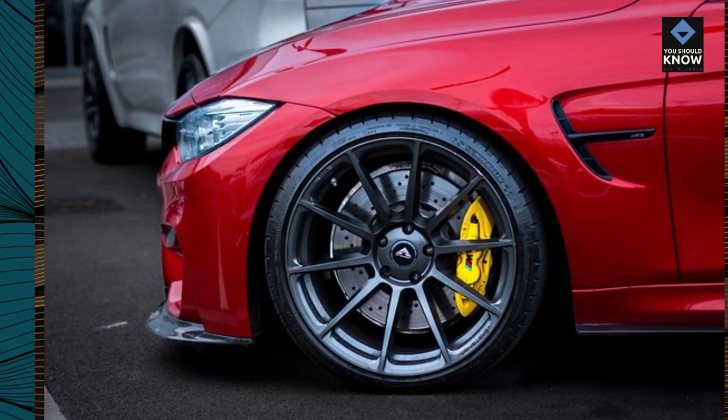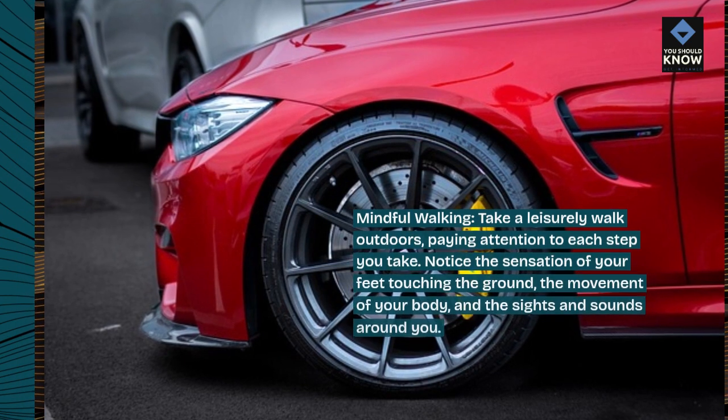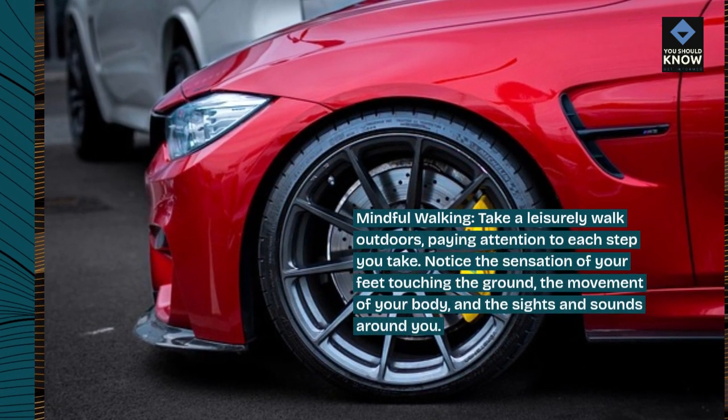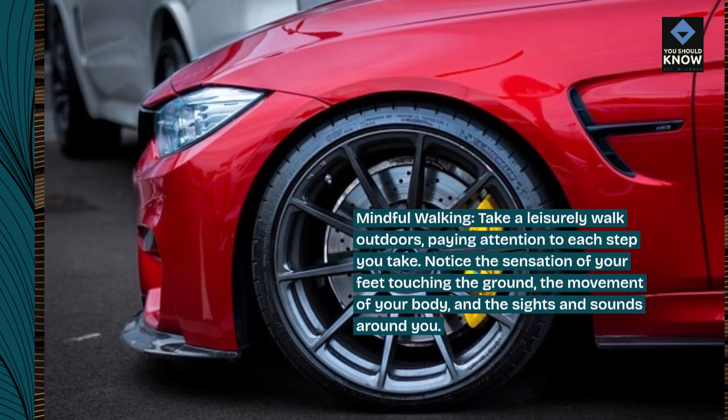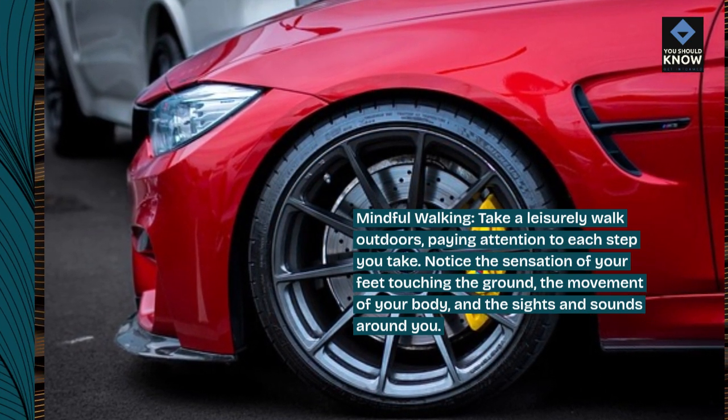Mindful walking. Take a leisurely walk outdoors, paying attention to each step you take. Notice the sensation of your feet touching the ground, the movement of your body, and the sights and sounds around you.